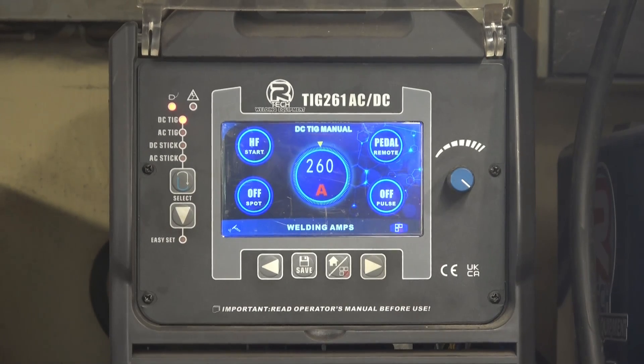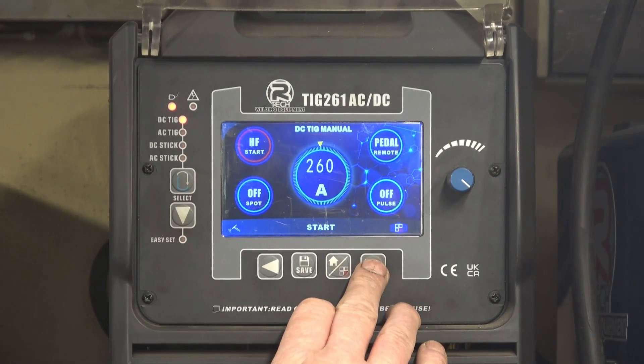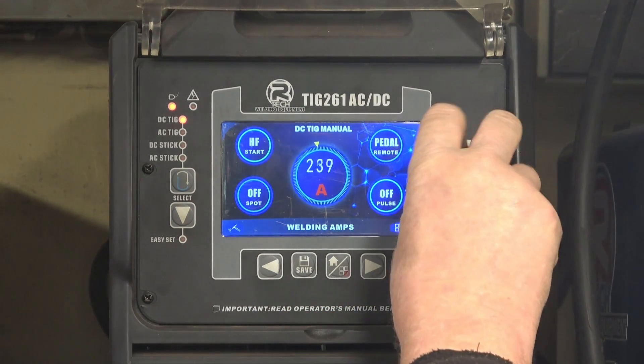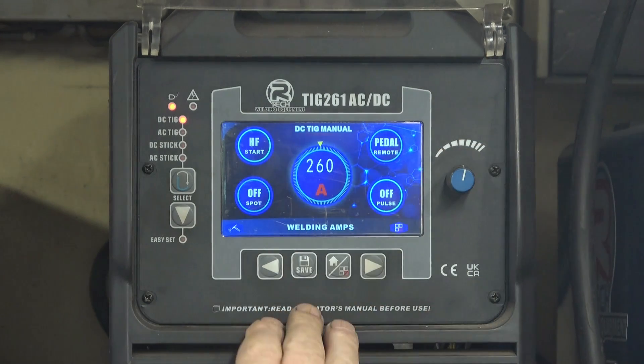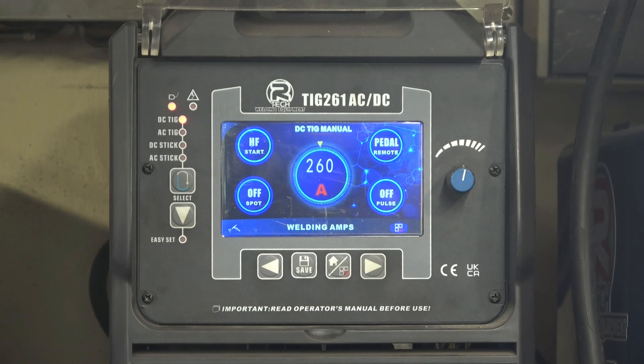These are the settings I used on the Artec TIG 261 inverter welder: it's on straight DC TIG. High frequency start, spot timer is off, I'm using the pedal, pulse is off, and I've got the amperage set to 260 - which is as much as it'll put out. I used the full 260 amps for possibly 10% of the time. The total welding time on that job was probably 15 to 20 minutes, and at no point did the welder attempt to cut out due to overheating. I only heard the fan cut in twice, which shows how good the duty cycle actually is.